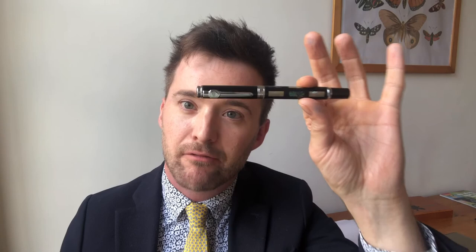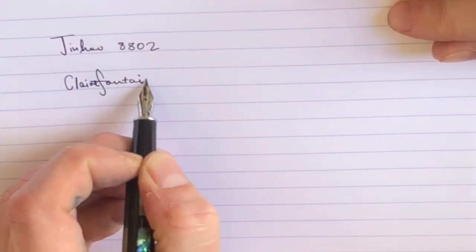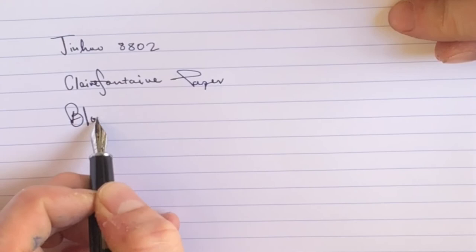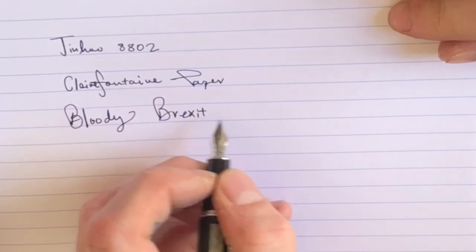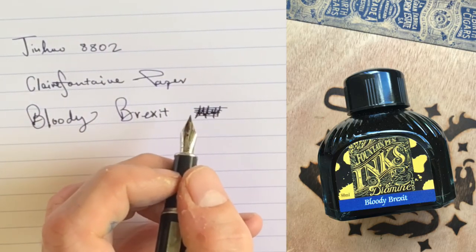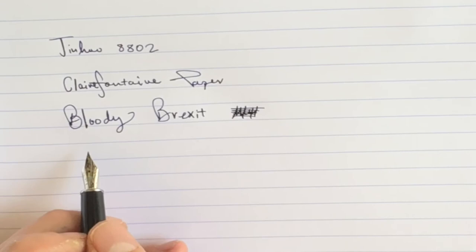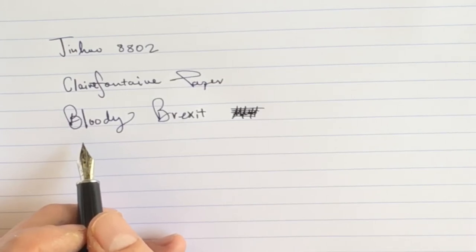But wait, one more thing. Before you dial a dozen for your next diplomatic undertaking, we have one more matter to attend to: the writing sample. I'm writing on Clairefontaine paper, and rather interestingly, with Bloody Brexit ink, which is a limited edition ink from Dear Min. And all I can say is my sentiments exactly — it's not exactly a diplomatic event, Brexit, but it's certainly one that could do with a few restorative gifts being flung back and forth, and I suspect there will be in the future.